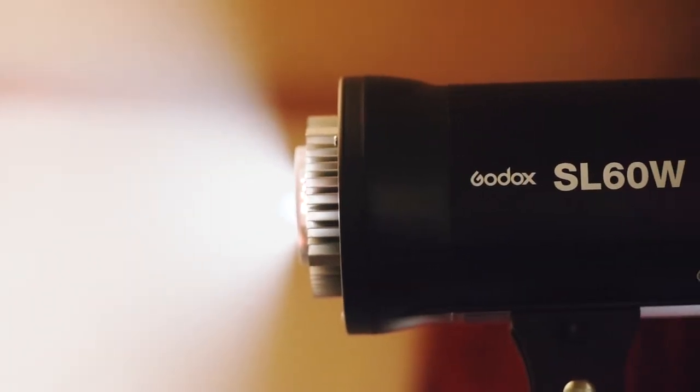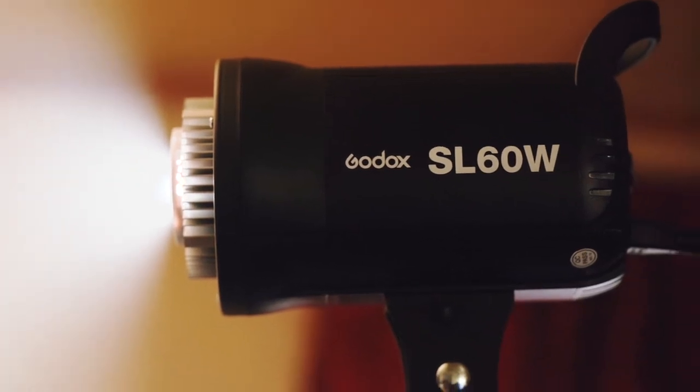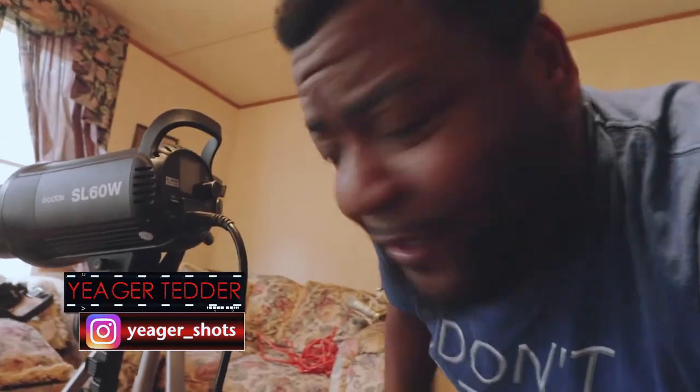The GoDots SL60W — should you get one? Absolutely. If you can, get another one too to go with it.